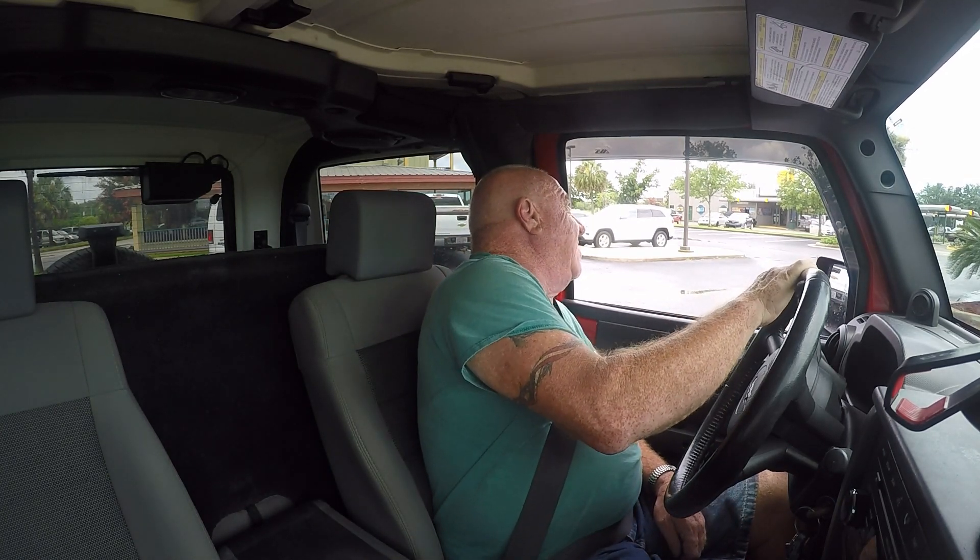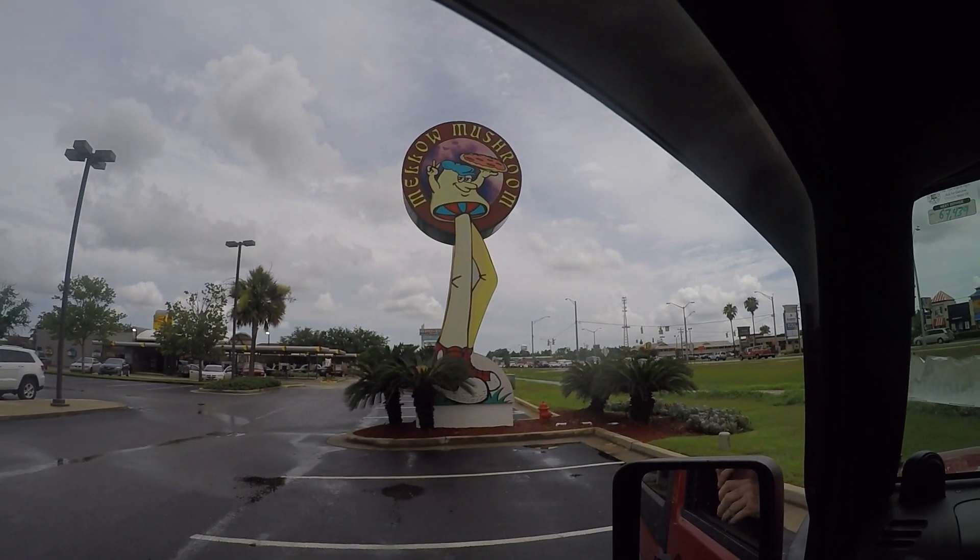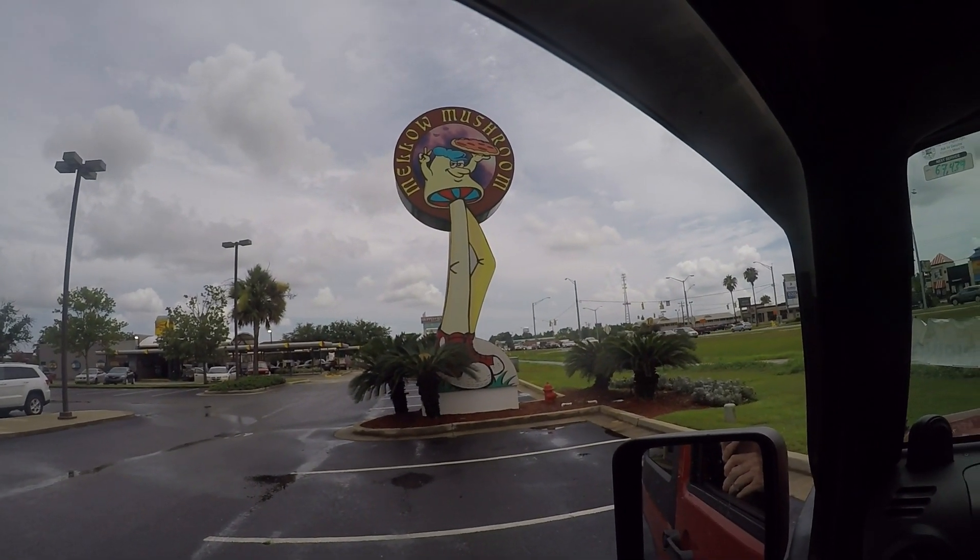Hi guys, welcome to Rufus and Doofus — Chico here. I finally came to a place I've been wanting to come to for a while. It's got a wacky name and I think you may have heard of it. It's called the Mellow Mushroom, and they're claiming some famous pizza here. Let me show you their sign — there it is, guys. I wasn't kidding: the Mellow Mushroom!